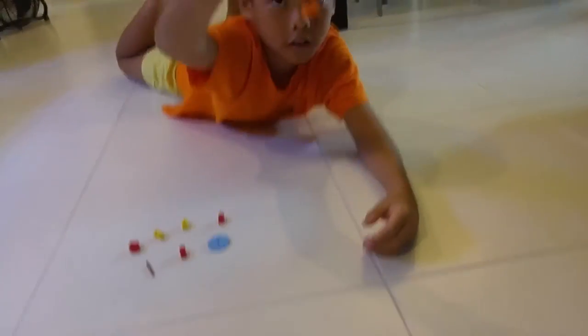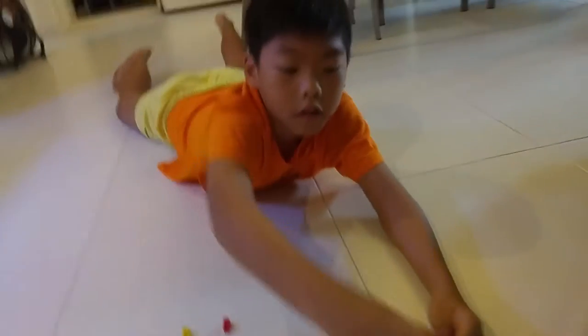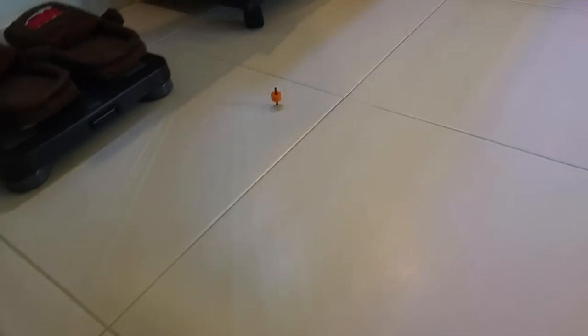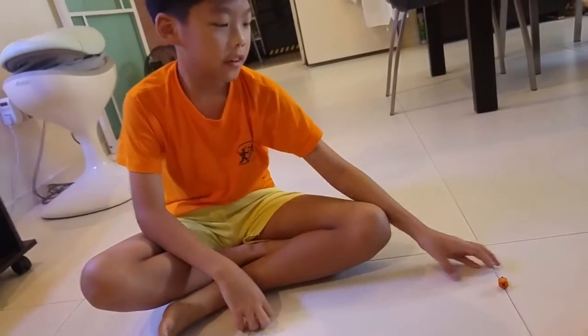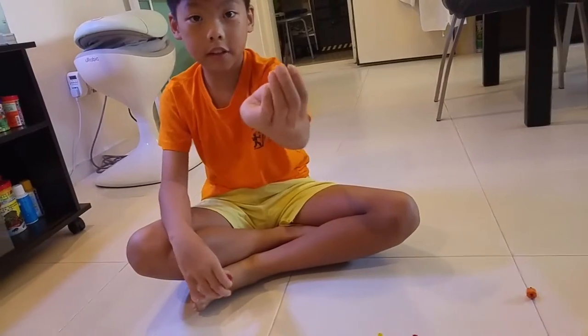Pinch the top and twirl it around like this. There's your simple top!